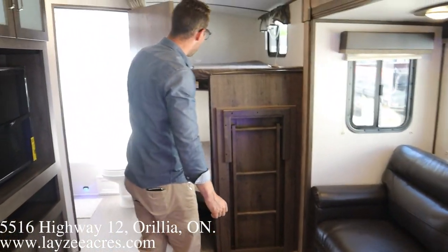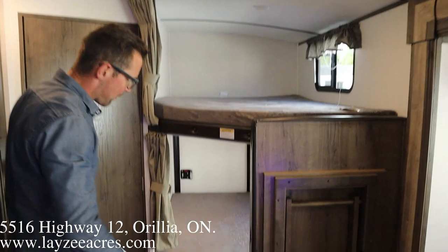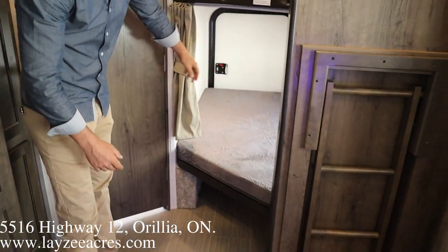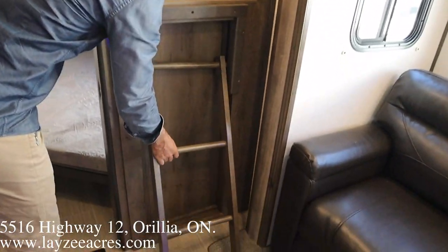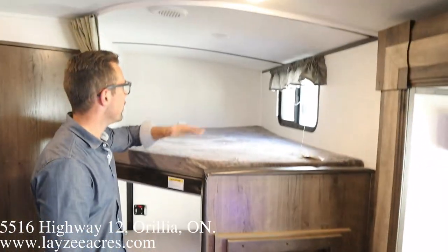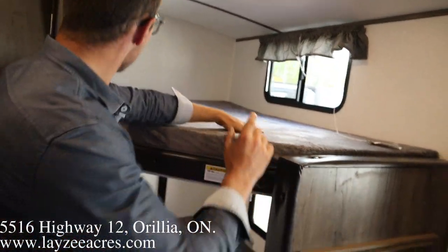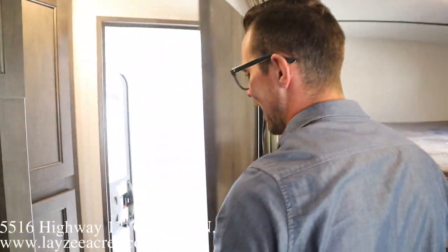Then we're into our bunk location. Remember on the outside we folded this bunk up from the outside in — you've got access there from the door outside for the bikes. Built-in ladder, window, window.